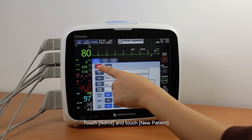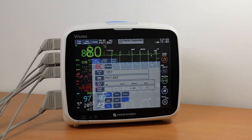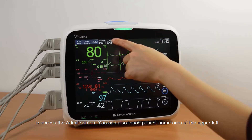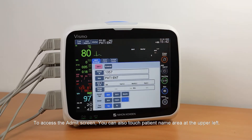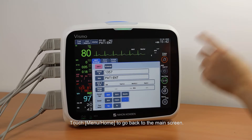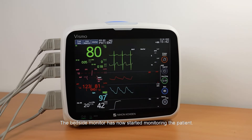Touch Admit and touch New Patient. To access the Admit screen, you can also touch the Patient Name area at the upper left. Touch Menu Home to go back to the main screen. The bedside monitor has now started monitoring the patient.